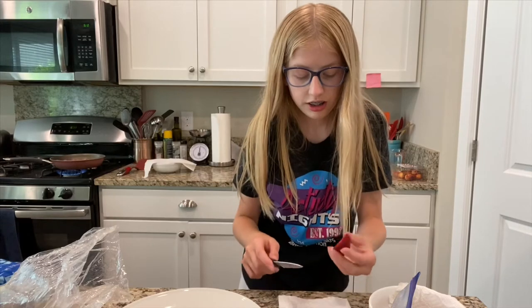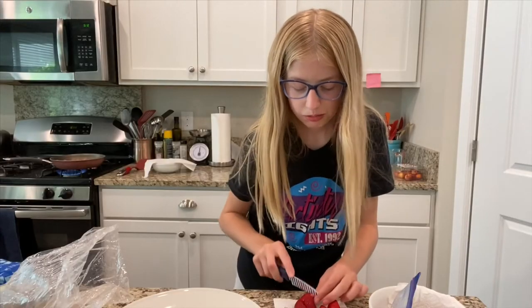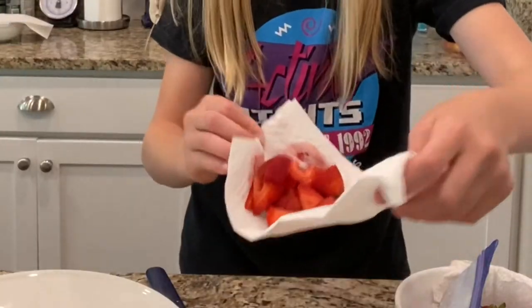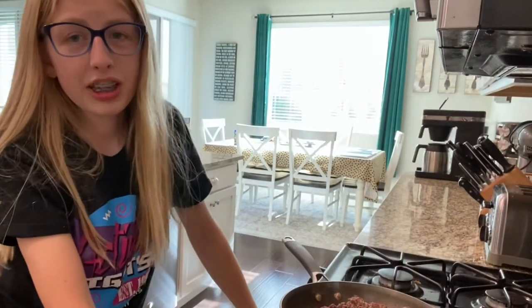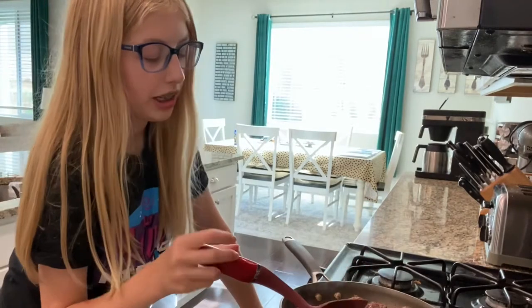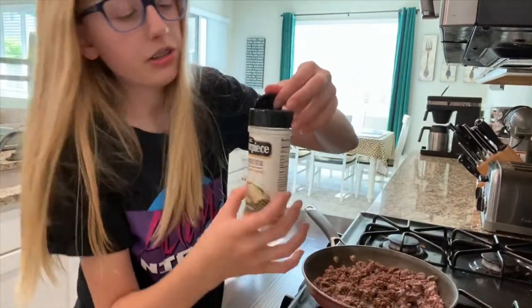The strawberries are like on the edge of going bad so I want to eat them. It smells like meat down here. I have my strawberries. Time to stir the meat. I don't know about anyone else but I like my meat in my tacos really tiny. I think I'm going to add some of this barbecue seasoning.